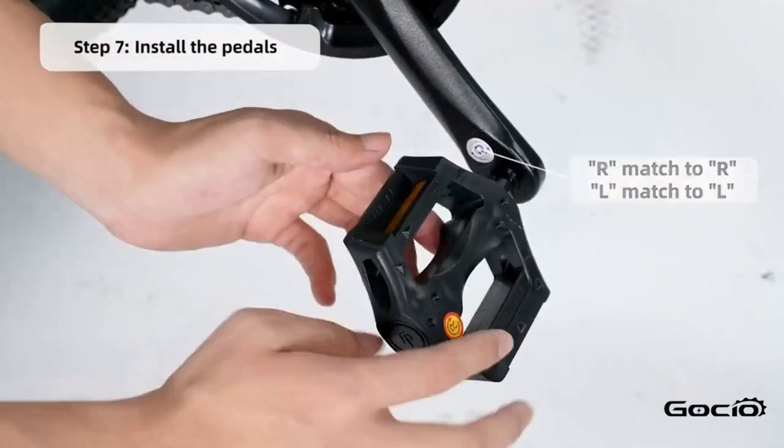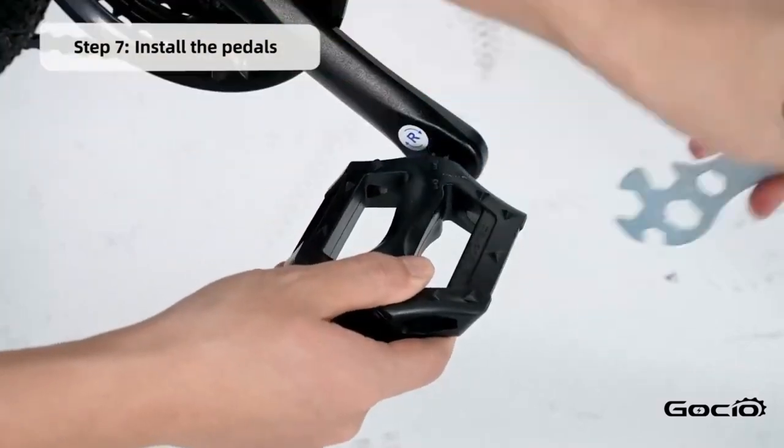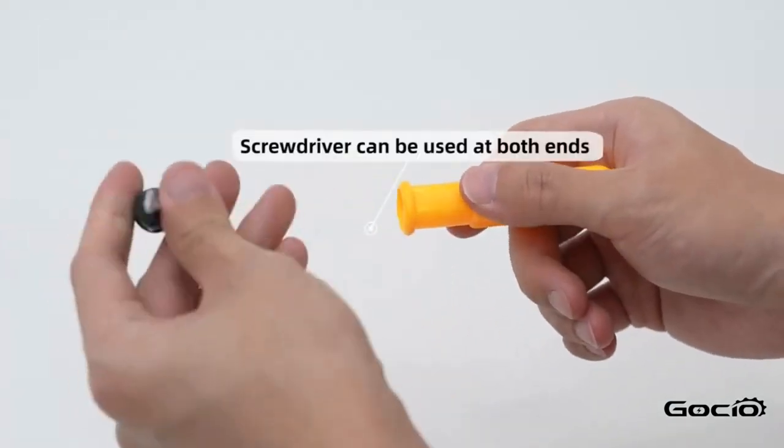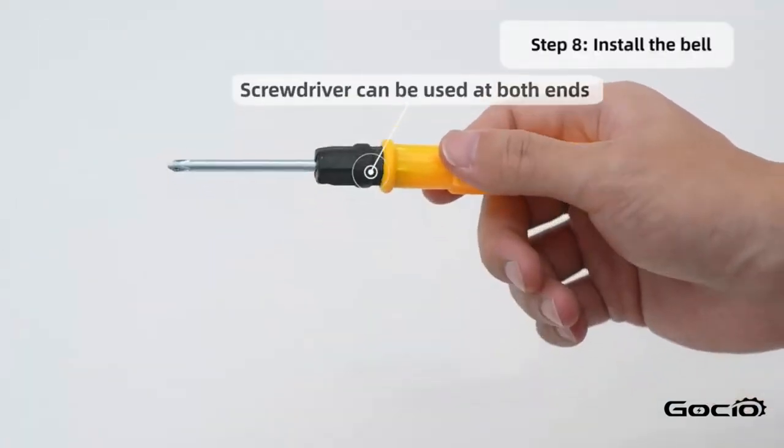Install the pedals — L goes on the left and R is on the right. Install the bell using the screwdriver in your tool kit.